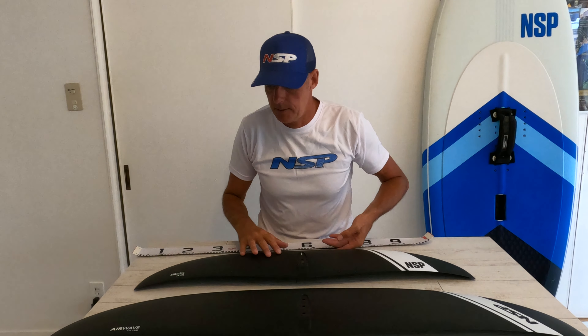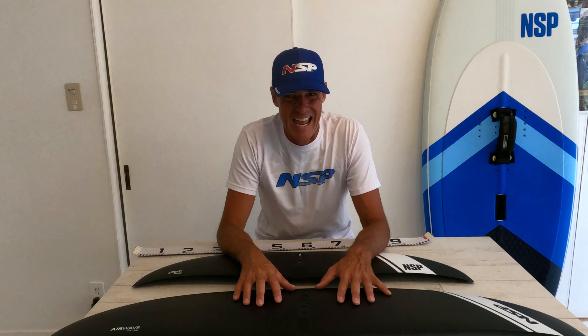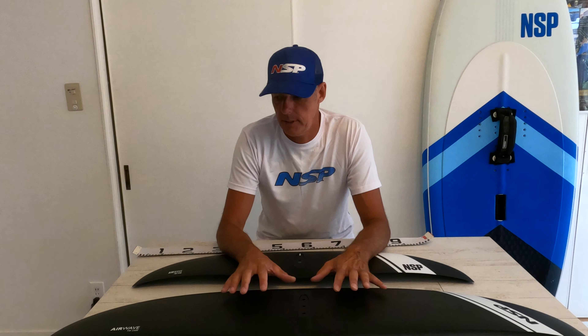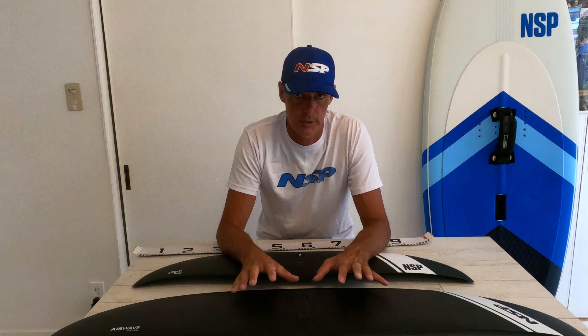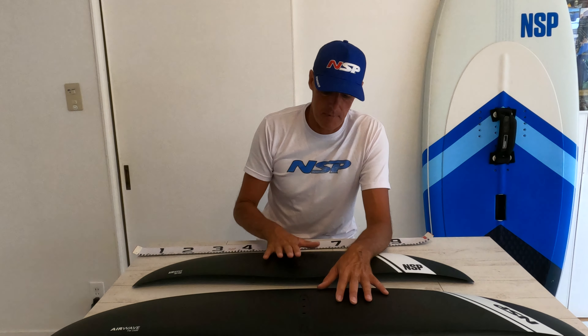Construction is bulletproof, as I always say with NSP. They try and test all of their product before it goes to market, like the car industry does, so it's very rare that you get defects or any issues. And if you do, customer service is absolutely amazing — they generally send you out another product or let you know how to repair it. That's a huge plus point for me.